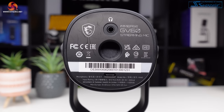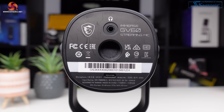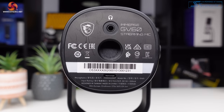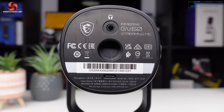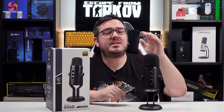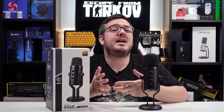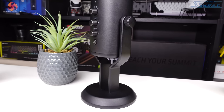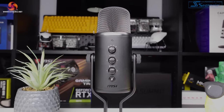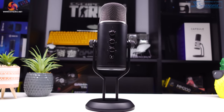On the bottom of the mic there are ports for connecting it to your PC via USB cable, plugging in headphones to monitor the mic's output directly, and a mounting thread for attaching it to a boom arm. The included windscreen fits easily over the grille if you want to install it. Overall, I really like the design of the GV60 — it's very sleek and the powder-coated finish feels really smooth to the touch.